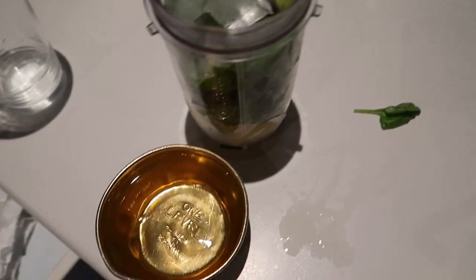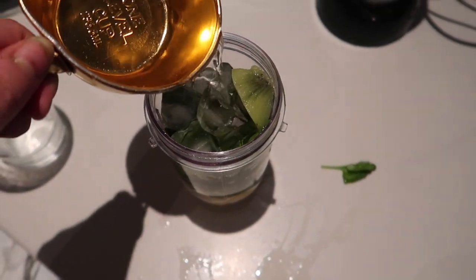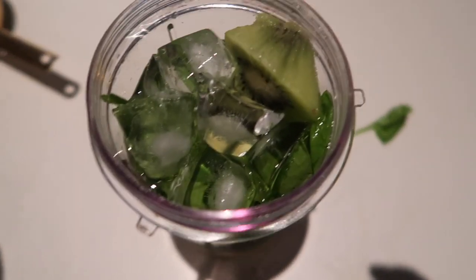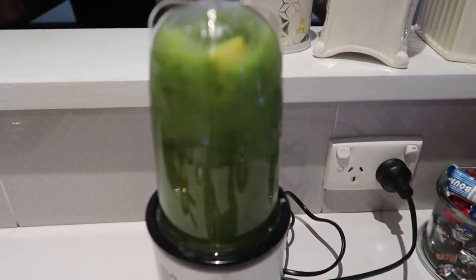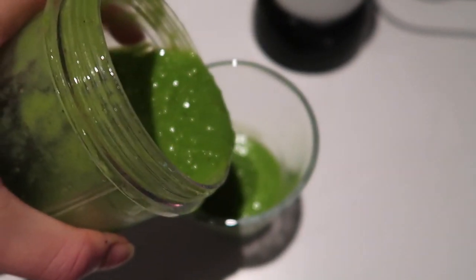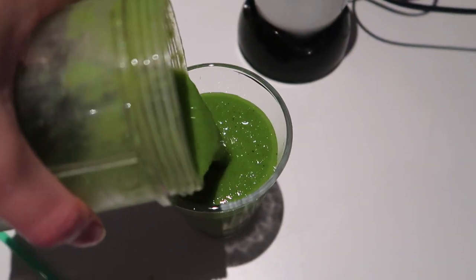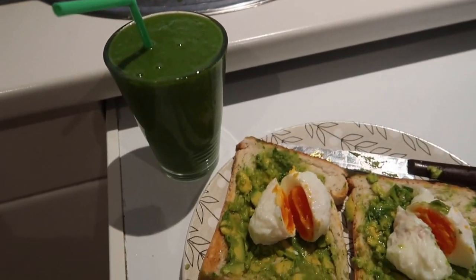For the juice, grab a handful of ice — about six cubes — put those in, then add a cup of water and blend it all together. Pour it into a glass and there we go: green juice and smashed avocado with eggs.